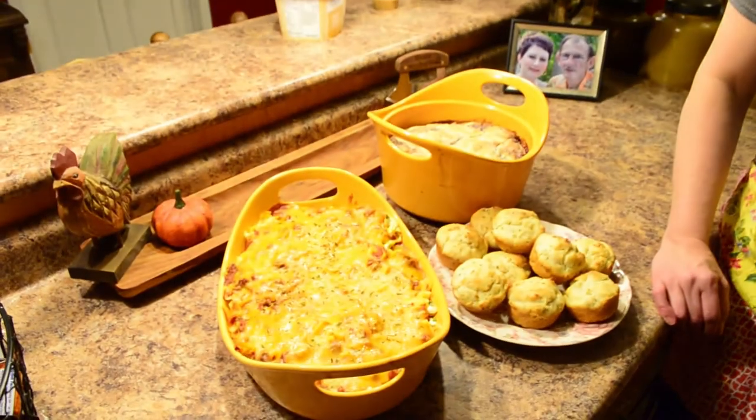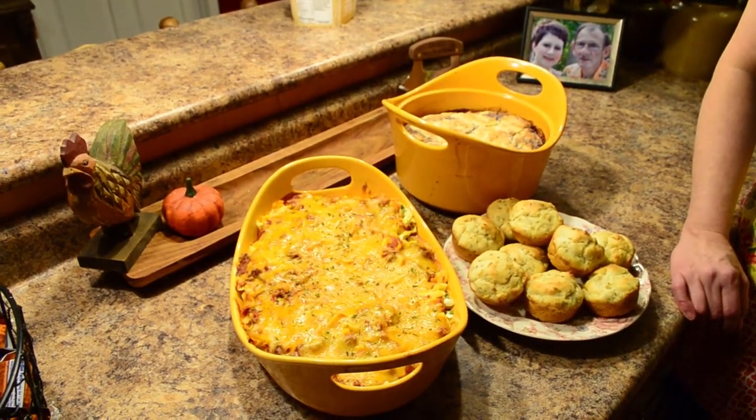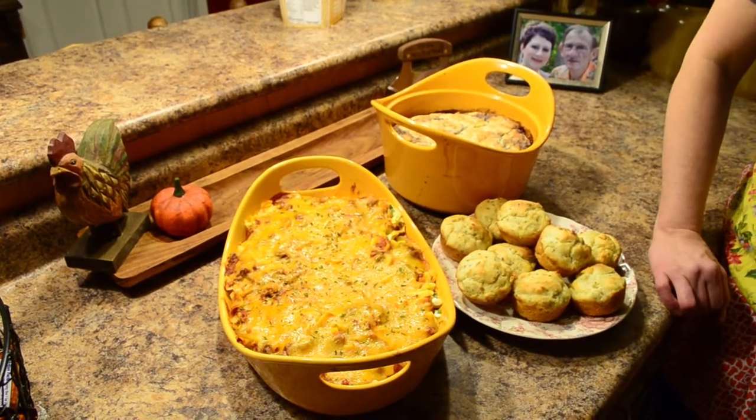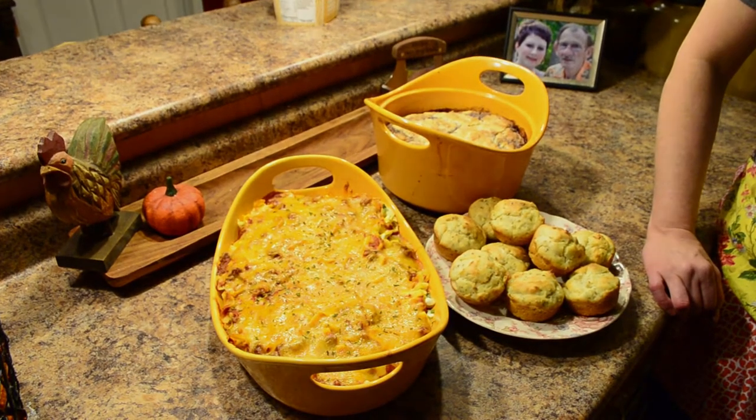Now we have everything out of the oven and ready to serve. We have our company casserole, our rolls, and our hot cobbler. With cobbler I like to serve it with vanilla ice cream, but you could also eat it with whipped cream or nothing at all. I want to also let you know that this is a doubled recipe of company casserole since we have so many folks to feed.